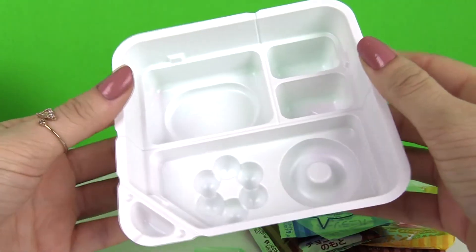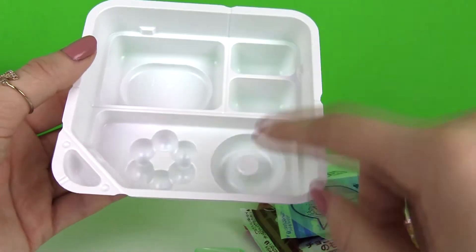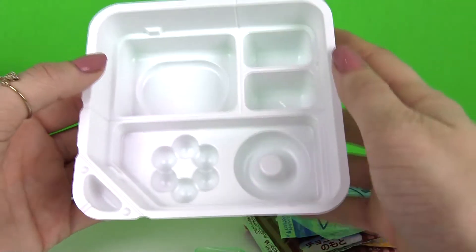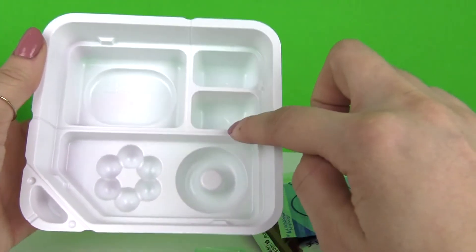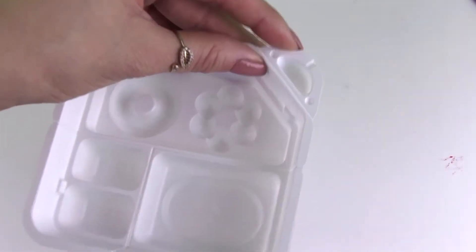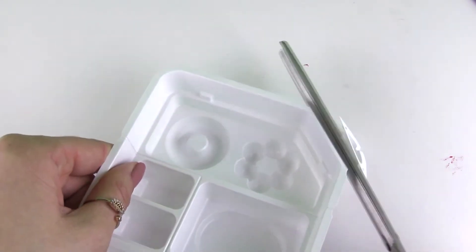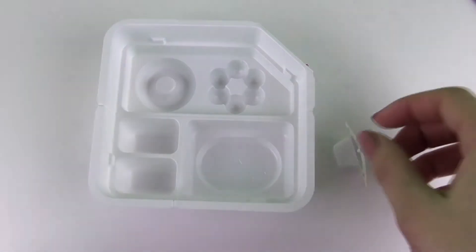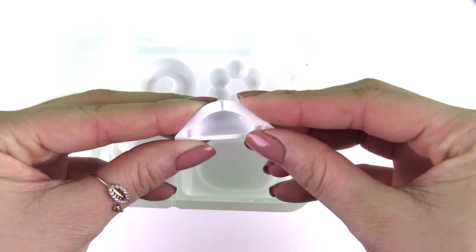Here is our tray. We're going to be cutting a few pieces off the tray. But first look — we have two different molds right here. Our dough will be going into this mold, and the other frostings will be going into here. Before we start, we have to cut off this little part of the tray right here. This is our water scooper, so you're going to grab your scissors and cut that off. We'll be filling this up with some water to mix the dry ingredients with.